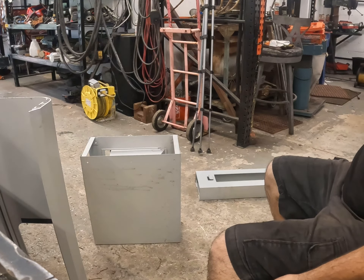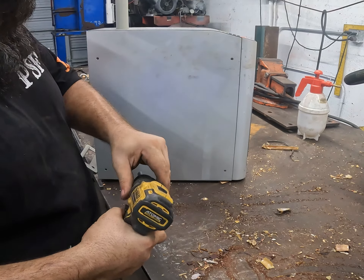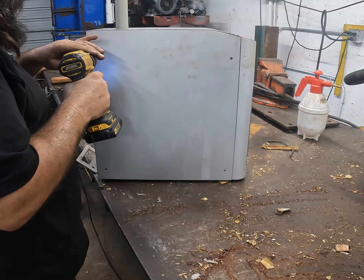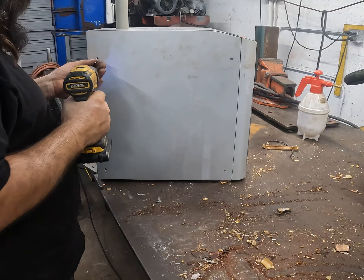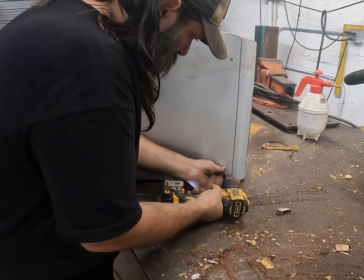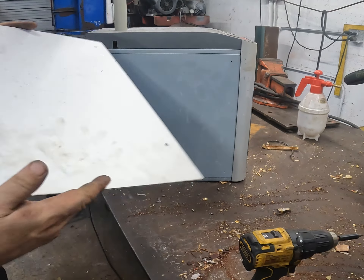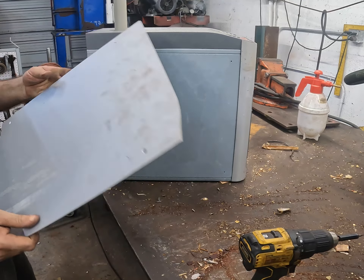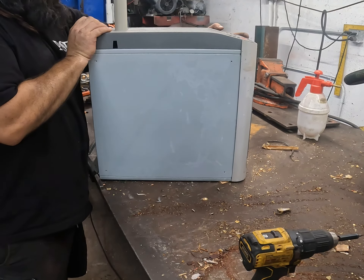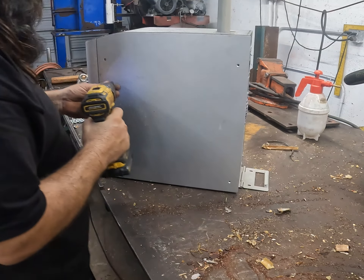That might be worth seven dollars right there. Now let's move on to this other part. I only have one of these bits so I'm going to put the clutch on. That's actually a really nice piece of aluminum — that's a keeper. We're going to weigh it up but I'm keeping that, it's going in the metal rack. Yeah, that's like polished aluminum.